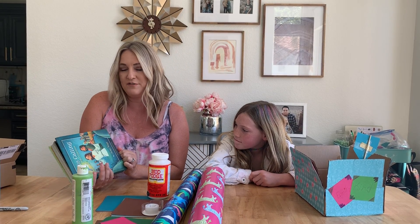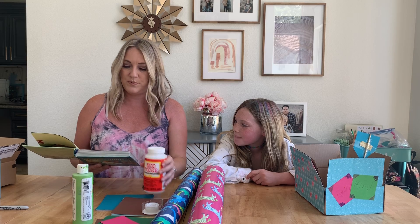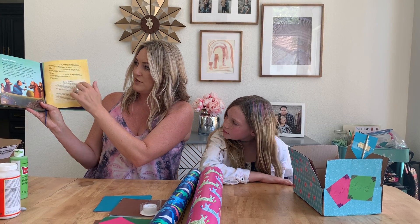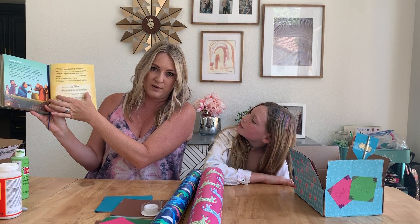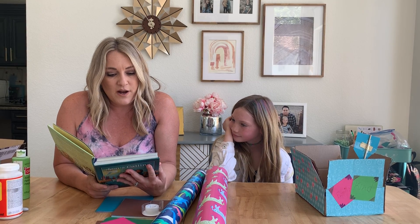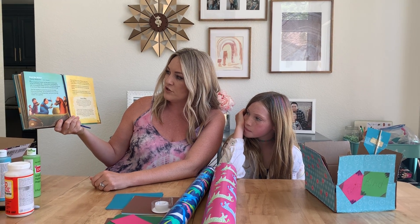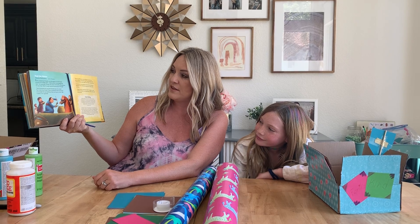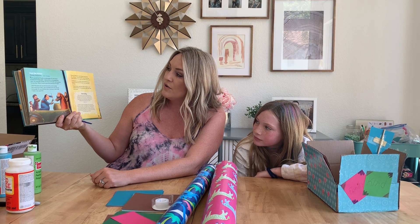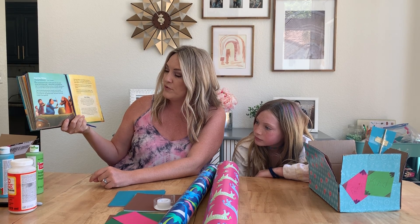This is from Jesus Calling. If you don't have it, I do recommend it as a good devotional for your kids and families. This is from 1st Timothy 4. Paul's young friend Timothy was the pastor of a new church. He did a lot of things right — helping others, encouraging their faith. Yet sometimes Timothy was unsure of himself and sometimes he was afraid. What if people ignored him because of his age? 'Don't let anyone put you down because you are young,' Paul wrote to his friend.